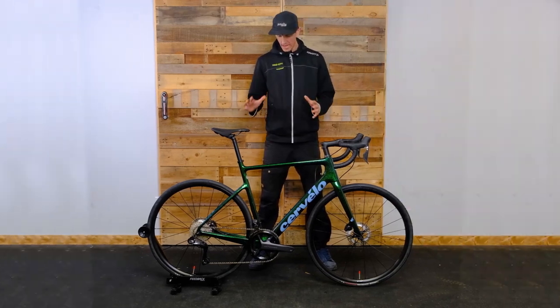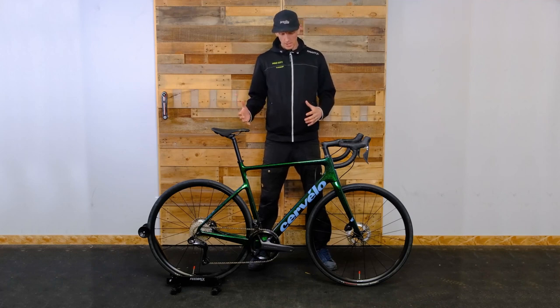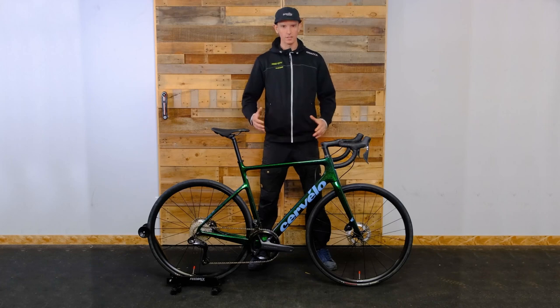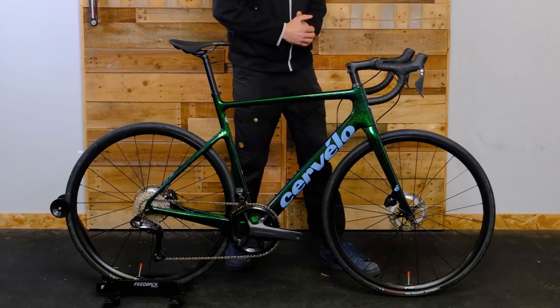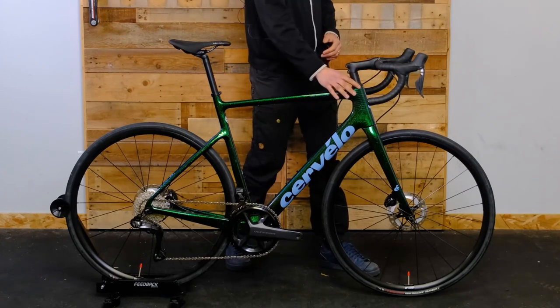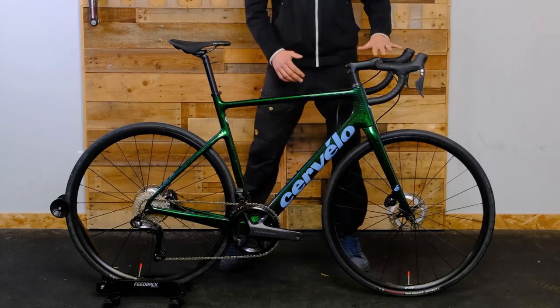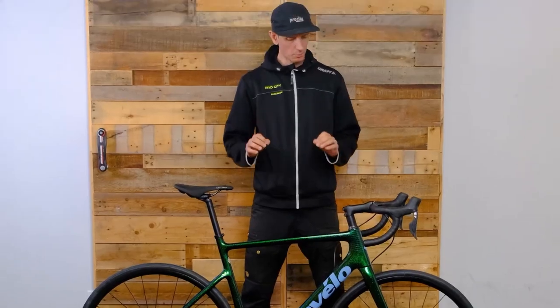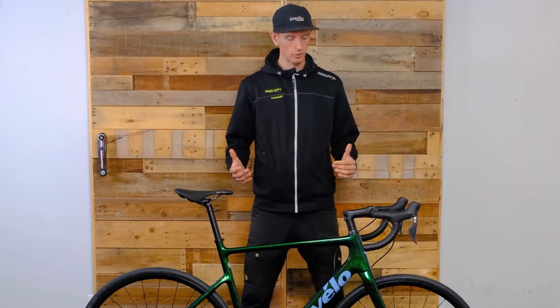There are two frames from Cervélo: the standard Caledonia, which is what we're looking at today, and the Caledonia 5. The Caledonia 5 has a bit more integration with cables, a more aero front end with the stack being a little more aero, more proprietary handlebar configuration, and a lighter frameset from Cervélo. We don't have that one to show you today, but this bike is a pretty awesome package.